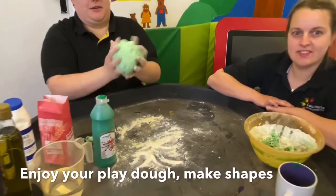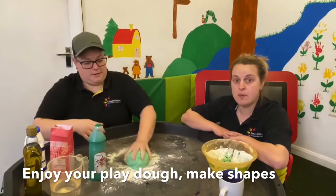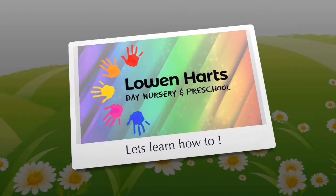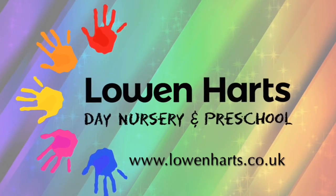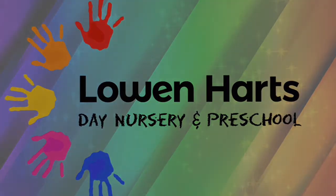And then you can enjoy it with cutters, making any sort of shapes. You can practise your scissors — you can use your scissors to cut the Play-Doh. Thank you. Bye!